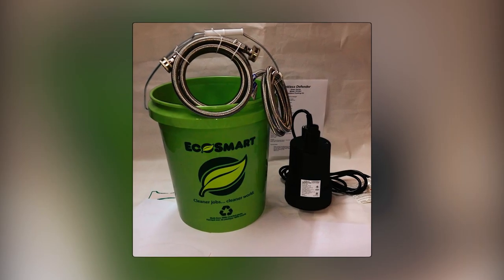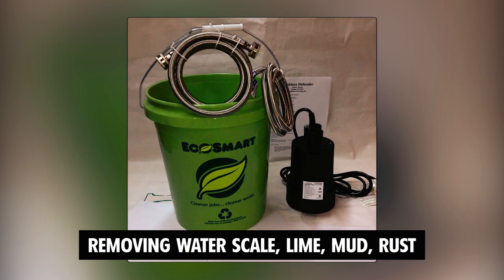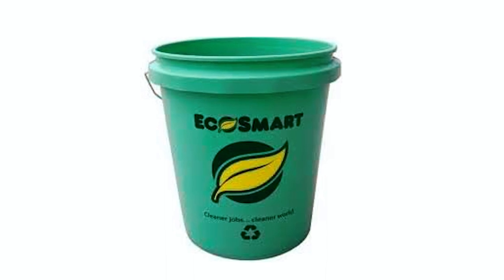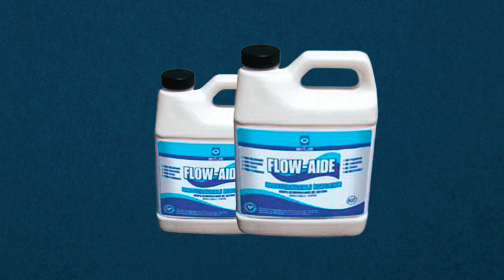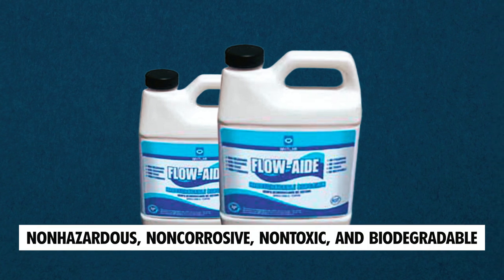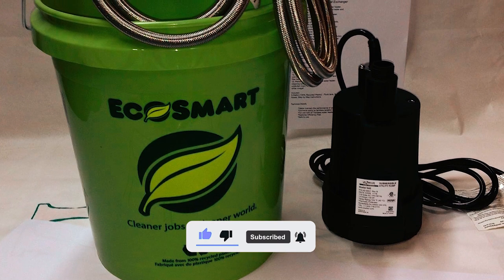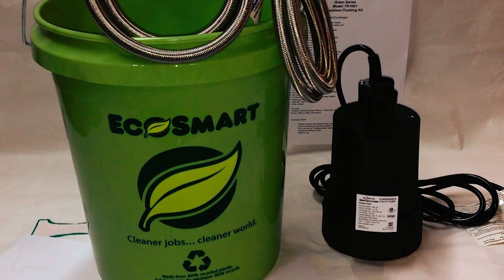With these tools, you can easily flush and clean your tankless water heater, removing water scale, lime, mud, rust, and other deposits that can accumulate over time. The Flow 32 Descaler included in the kit is non-hazardous, non-corrosive, non-toxic, and biodegradable, making it safe to use. Its fortified formula ensures effective dissolution of deposits, restoring optimal performance to your water heating system.